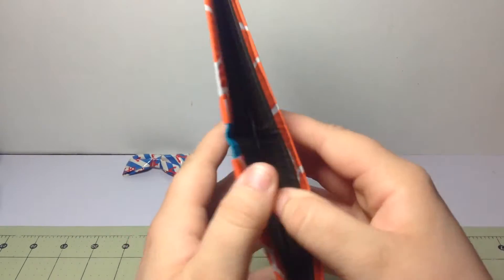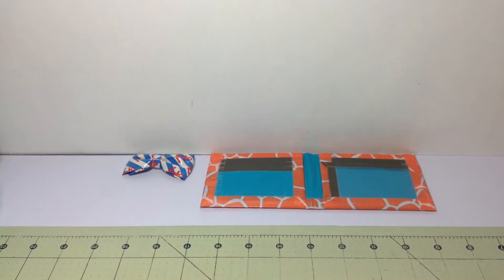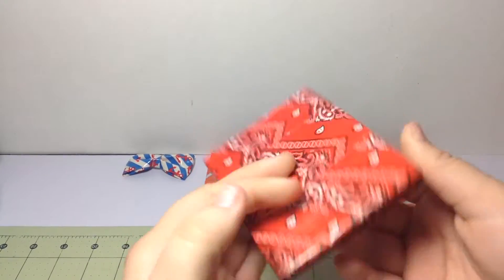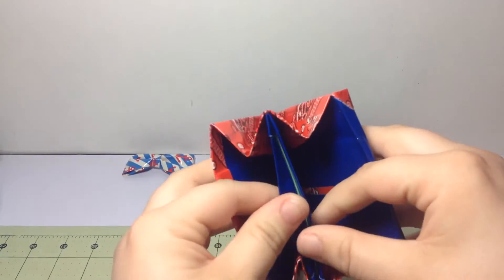Next I have two bandana tape wallets. The first one — I'm just trying to use up old tapes, hence all the tapes I used. This one is bandana with dark blue.